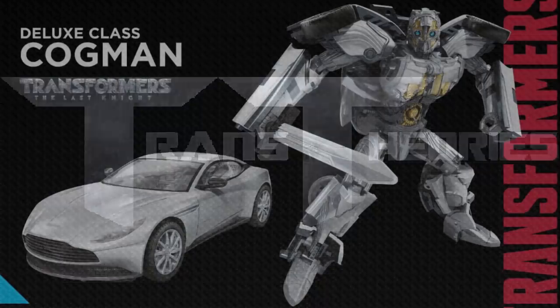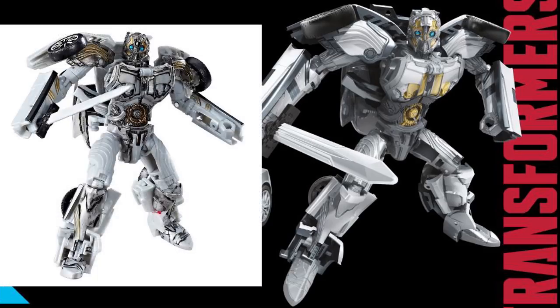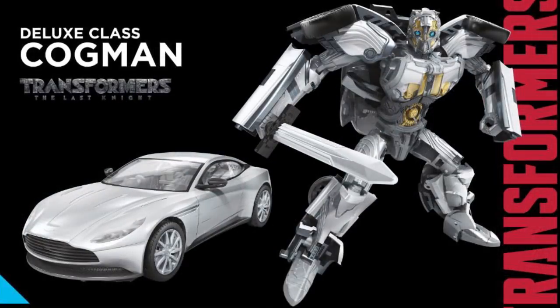Now let's move on to Studio Series Cogman. Looking at the Transformers: The Last Knight Studio Series Cogman, he's just a repainted version of the original, but this Cogman has much better paint — the original was just gray, while this one is all silvered up. He also has a few more gold bits on him. Nothing has changed in the molding; just the detail and paint have been updated.